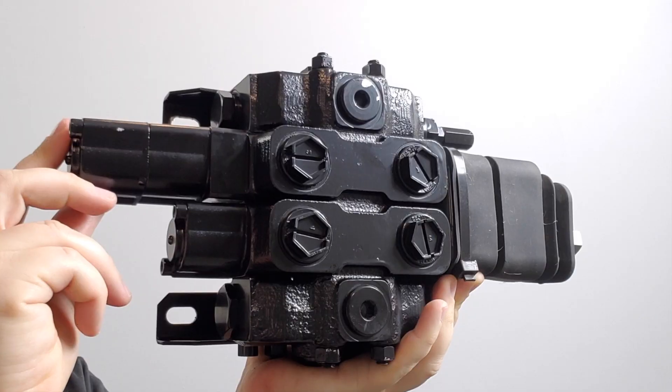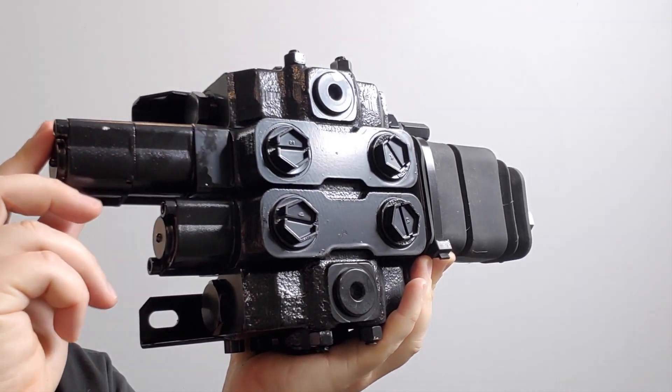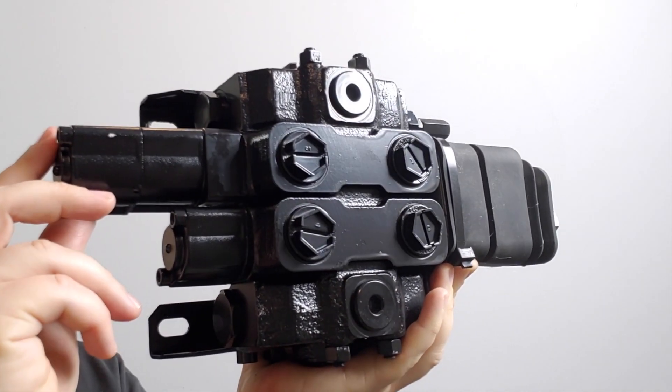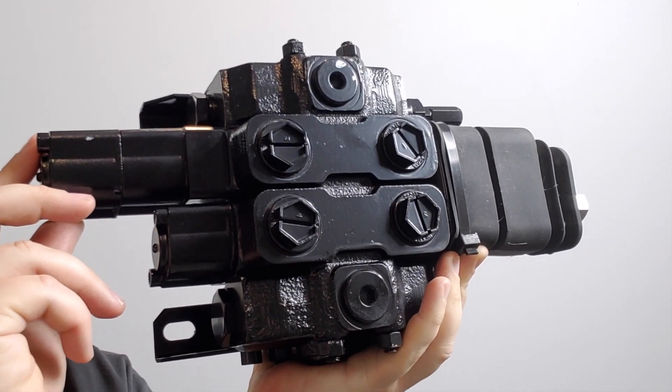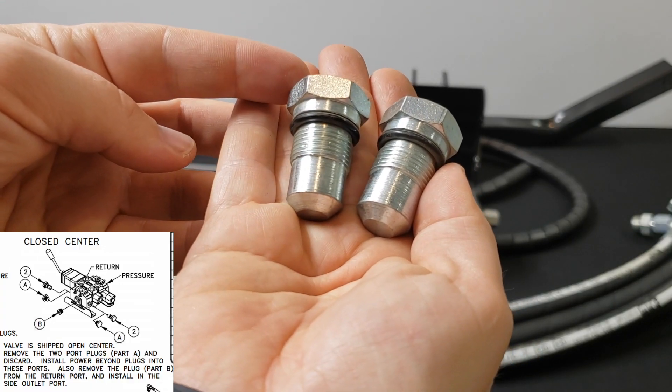This is the control valve. It's shipped open center, but the installation instructions include information on how to make it closed center if that's the type of hydraulics that you're working with. The plugs for making a closed center are included in the kit.